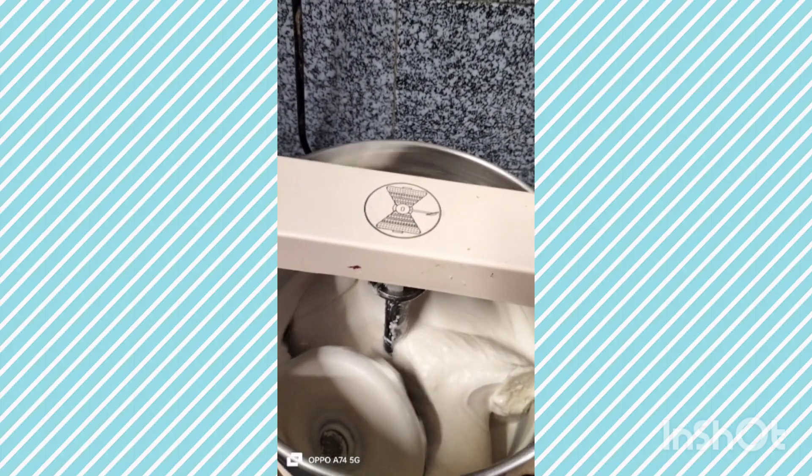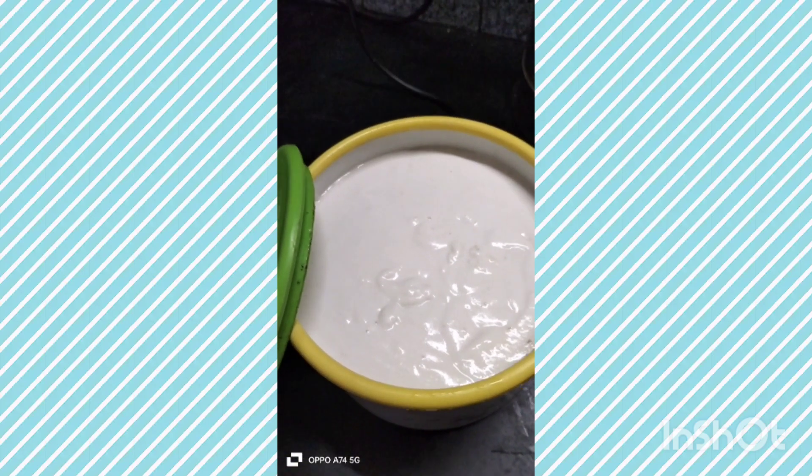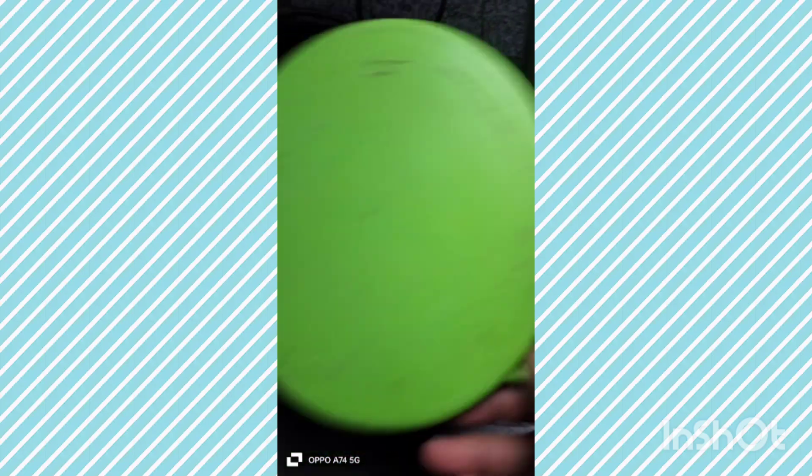I will dry the masala batter. It is ready. The dish out is ready.